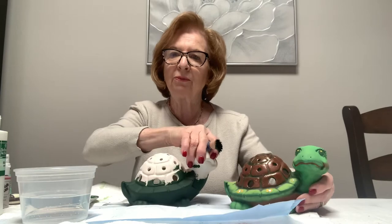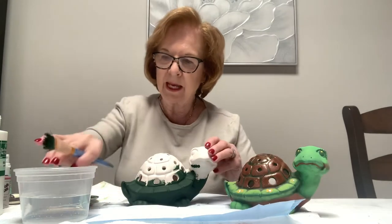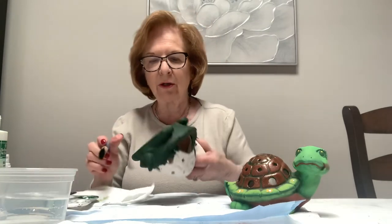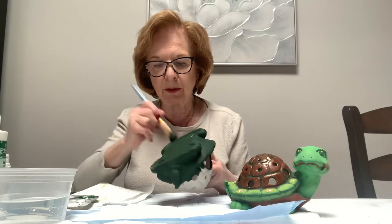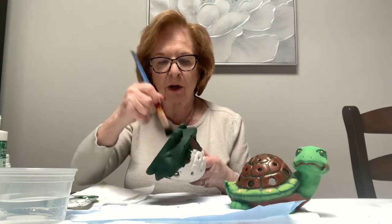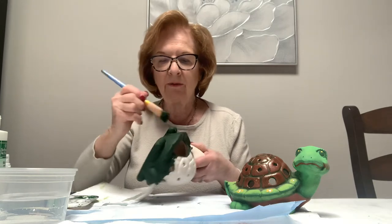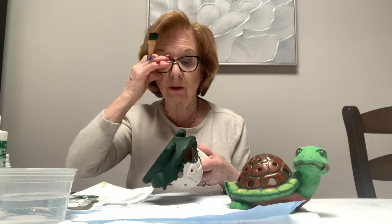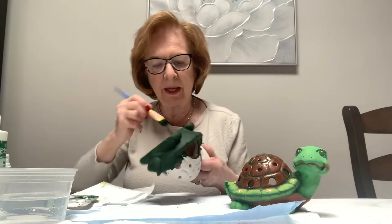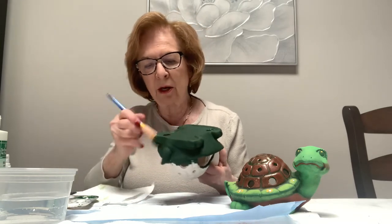I went ahead and started to base coat the turtle. What you're going to do is always start on the bottom and keep your brushstrokes nice and smooth, because especially when you're going to be dry brushing over color, if you had ridges in your paint and you dry brush it, it accents the ridges. So it's very important to keep your paints nice and smooth.